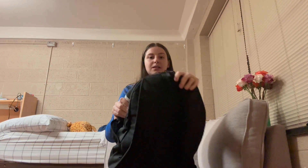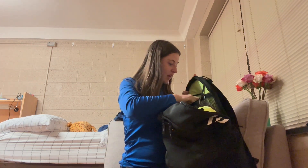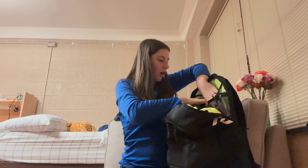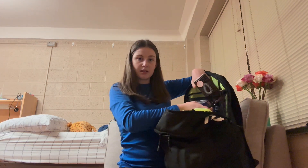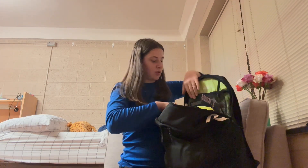This last big compartment is the largest one in the bag. The first thing inside is a mesh pocket, and in that mesh pocket I have some extra supplies — band-aids, extra bobby pins, hair ties, and things like that. I'm just going to leave all those in there.